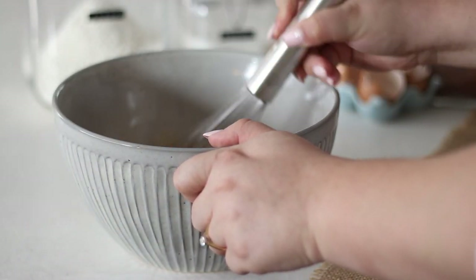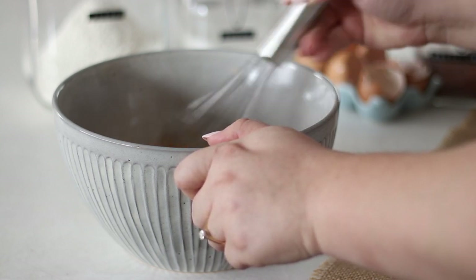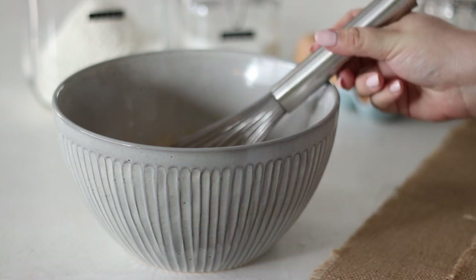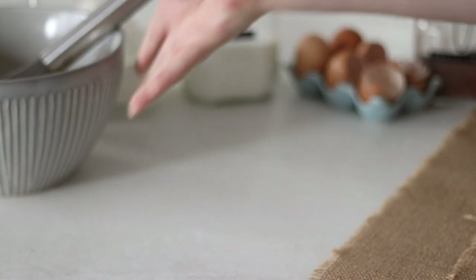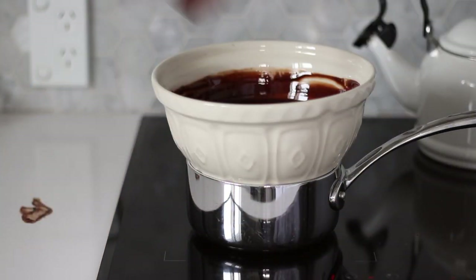Let me know in the comments below what other types of Easter baking you'll be doing. I have a few other Easter recipes like Easter rocky road, cupcakes and hot cross buns which I'll have linked below. It's such a great time of year to do baking — so many delicious creations you can make.